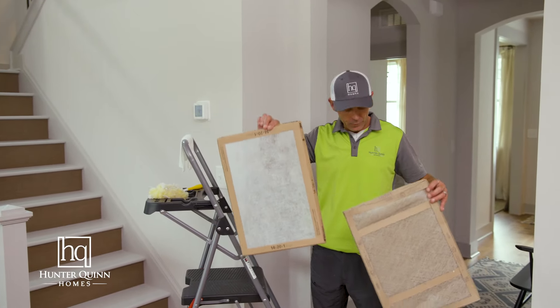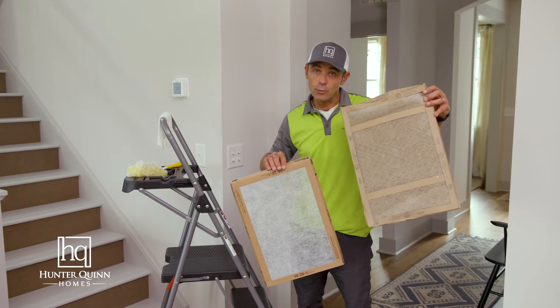I have an example of a clean air filter and a dirty air filter. You do not want your filters to look like this.